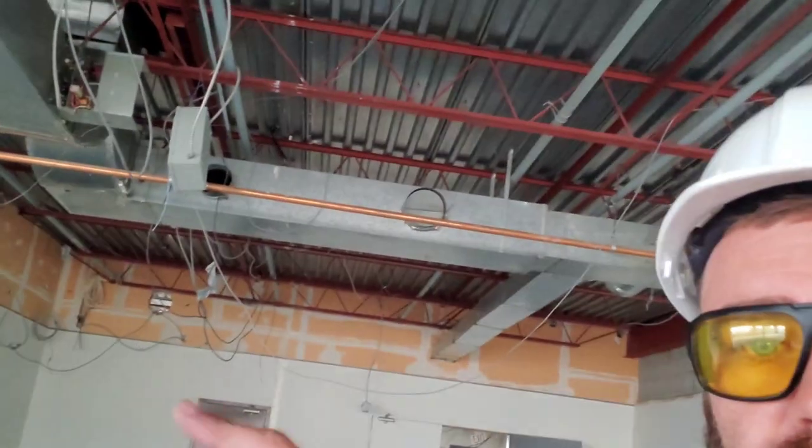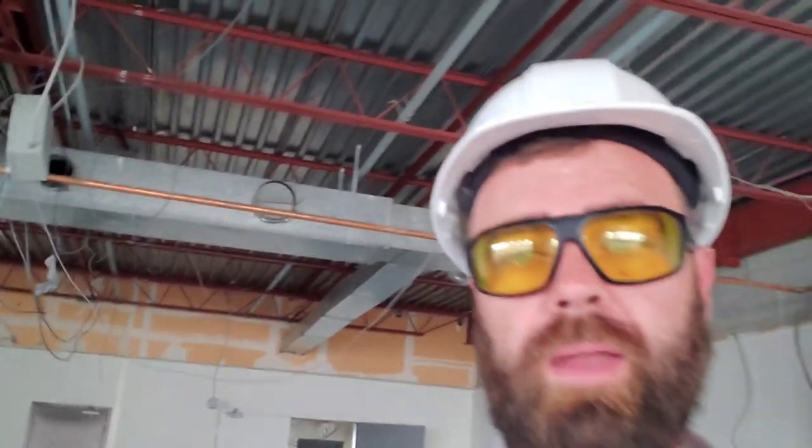I'm in a vacant space which is under construction — this ductwork behind me has been here for about 40 years, incredible. In this quick video, I'm going to show you the P51-870 by YJ, it's a digital manifold.